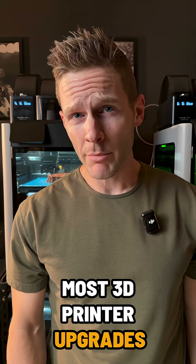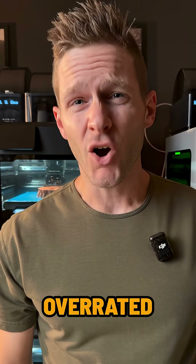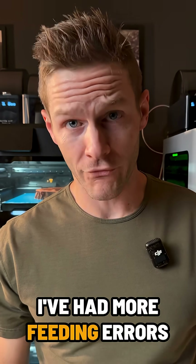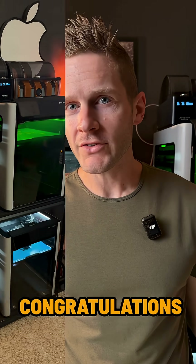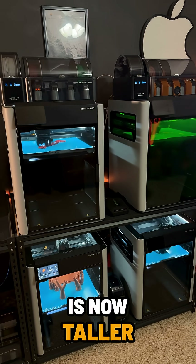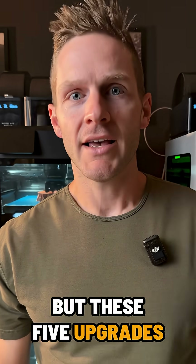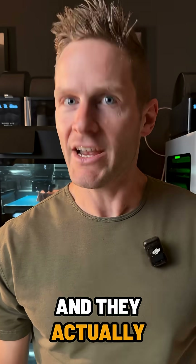Hot take: most 3D printer upgrades are overrated. AMS savers? I've had more feeding errors with these. Print risers? Congratulations, your printer is now taller. Okay, I'm poking fun, but these five upgrades? I use them daily and they actually get results.